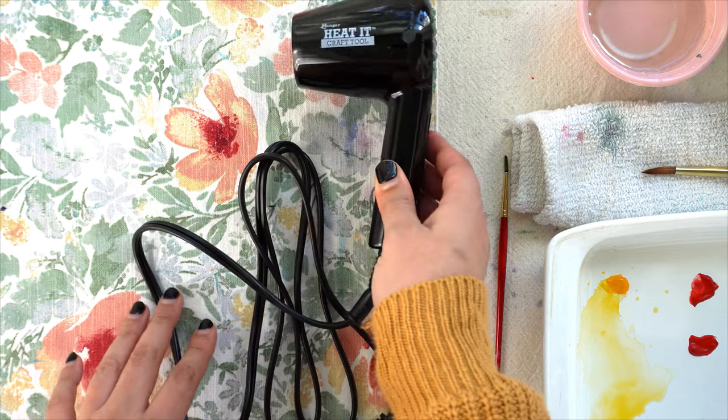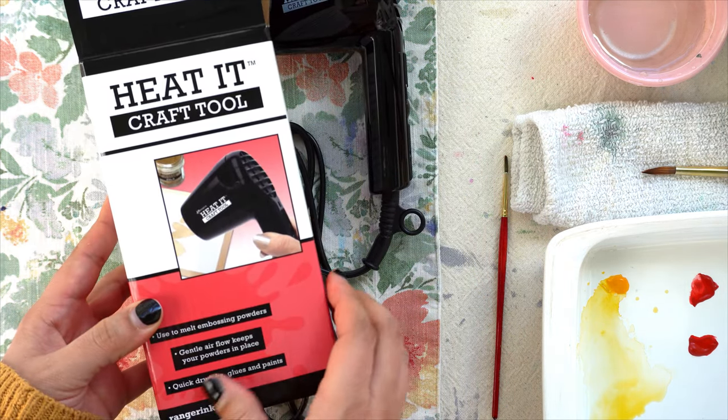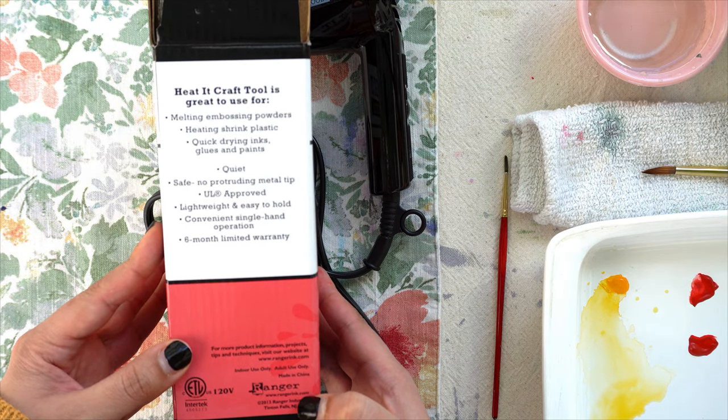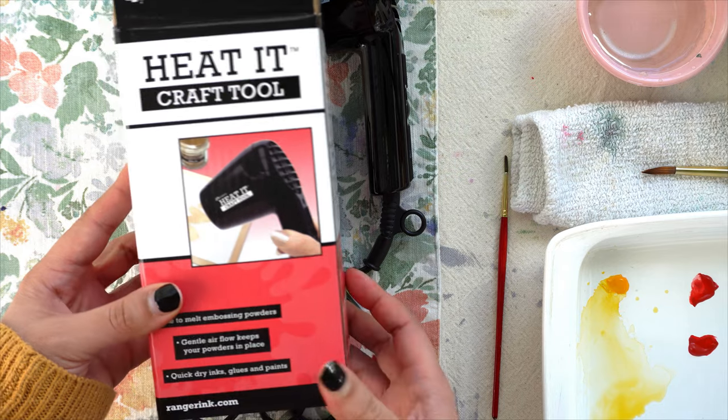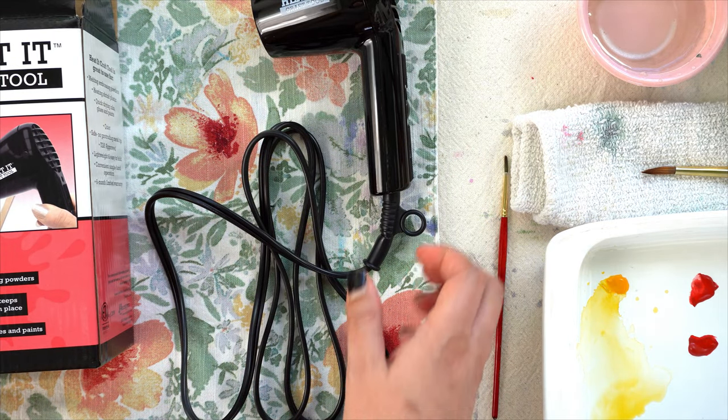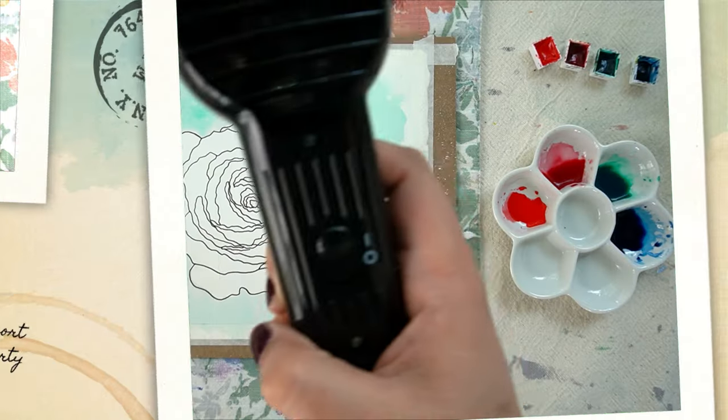I use it all the time, and as long as I hold it about a ruler's length away from the painting — so about 12 inches — I'm not worried about it disturbing the water movement or the paint. The closer you have it to your painting, the faster it will dry, but the more your colors will move. So I like to keep it at a good distance.